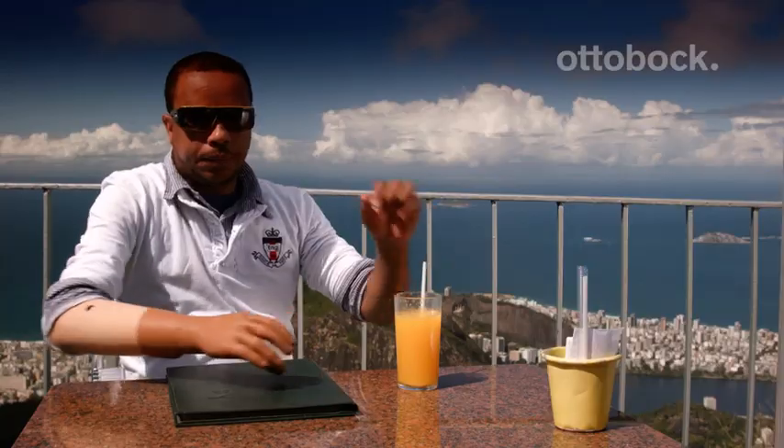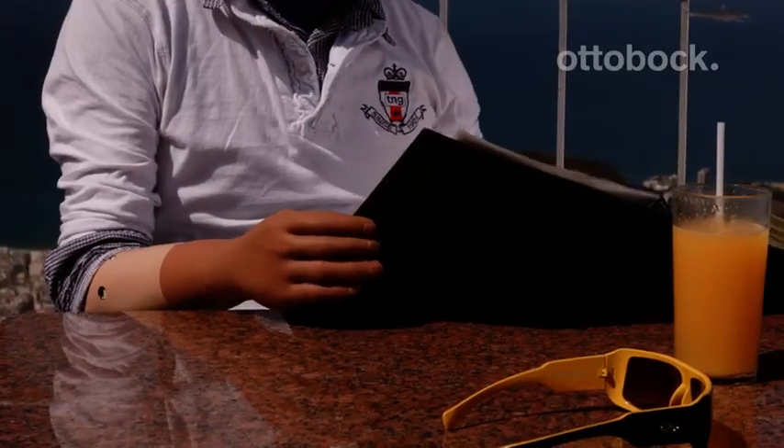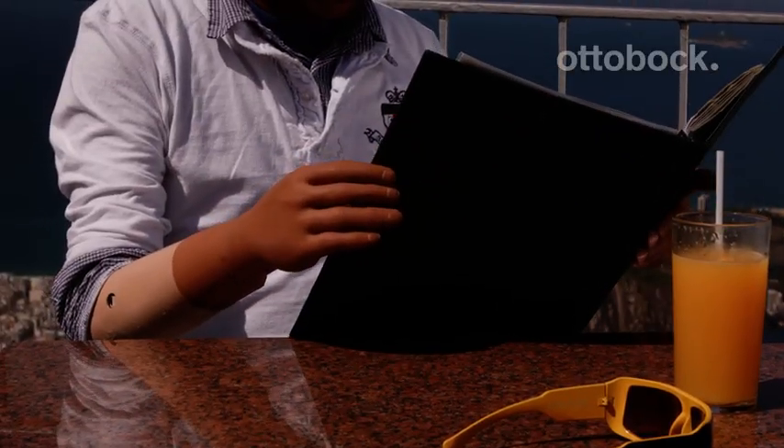A friend of mine has a samba group and every once in a while he asks me to play with them. Today I'll play as well. The prosthesis helps a lot when holding the tambourine, for example, which the other one couldn't do. I played in a samba school before and I also play the surdo bass drum and the cuica friction drum.